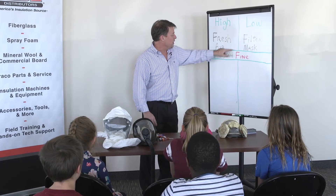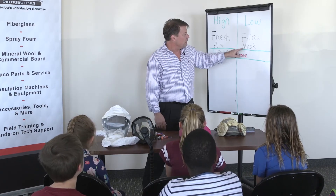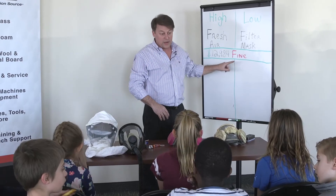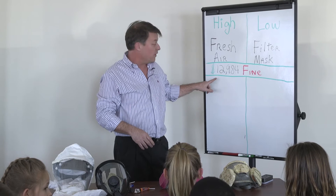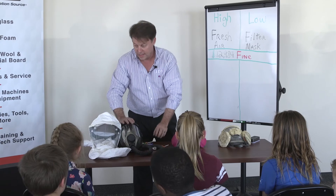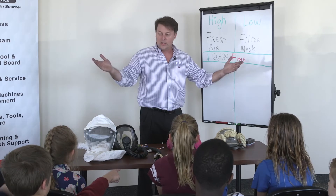When spraying high pressure foam, regulations say you need fresh air — supplied air is required. If you're spraying low pressure foam and it's not putting a lot of particulates in the air, you only need a filter mask. If we don't instruct people correctly, there's a fine of up to $12,984. To recap: high pressure foam requires supplied air; low pressure foam, a filter mask is sufficient.